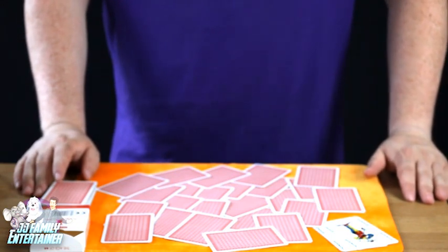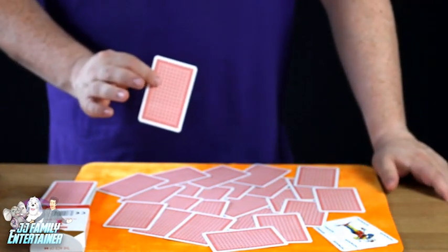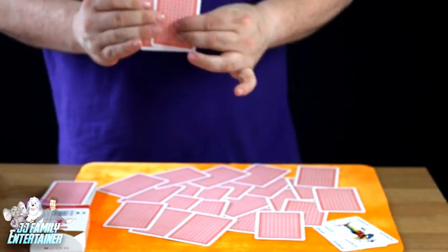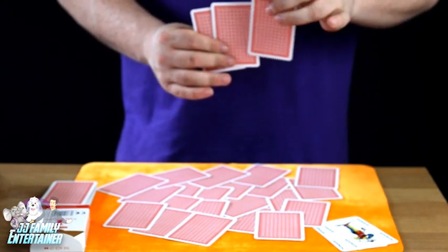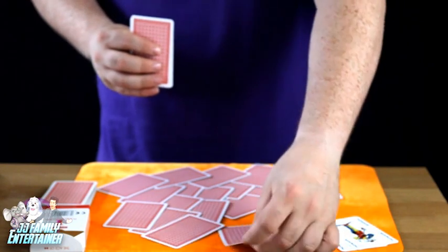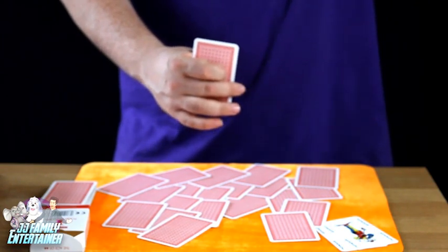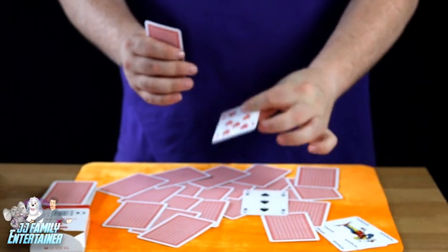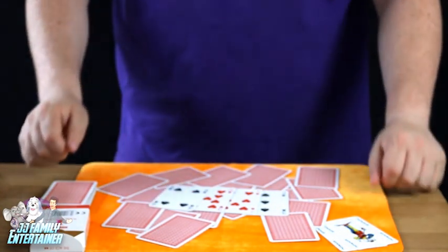The first card I want you to point to would be the three of spades. This one? Oh perfect. Next card I want you to point to is the seven of hearts. This one? Brilliant. Your next card to point to will be the nine of hearts. That one. Okay brilliant. I'm now going to find the four of spades — I'm going to go for this one. I'll take the four of spades.